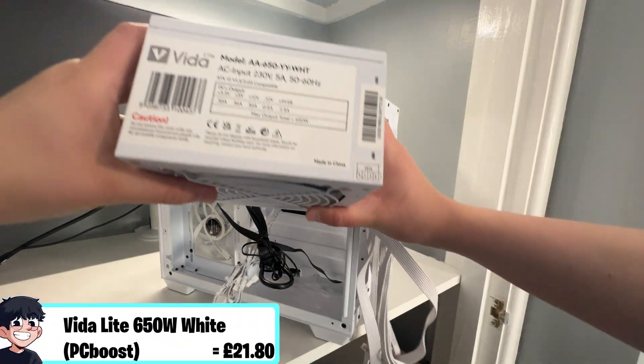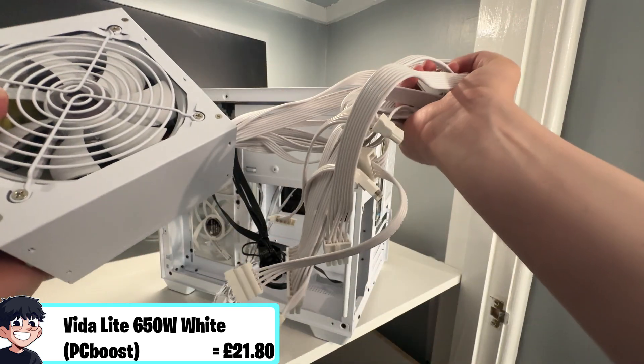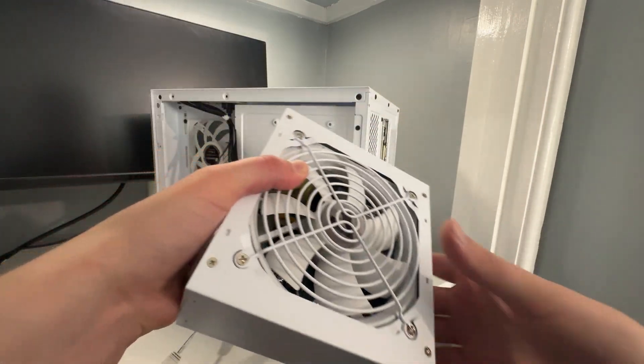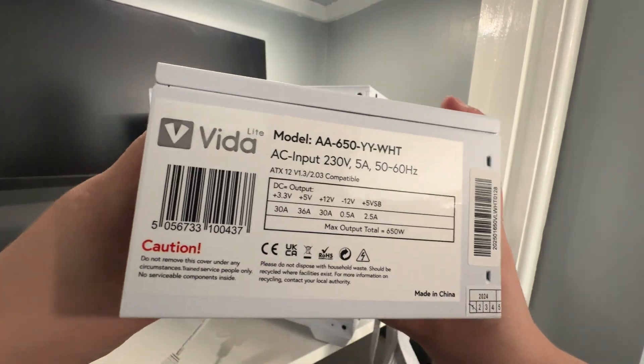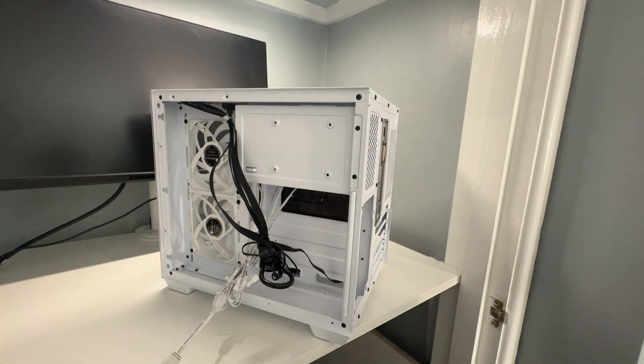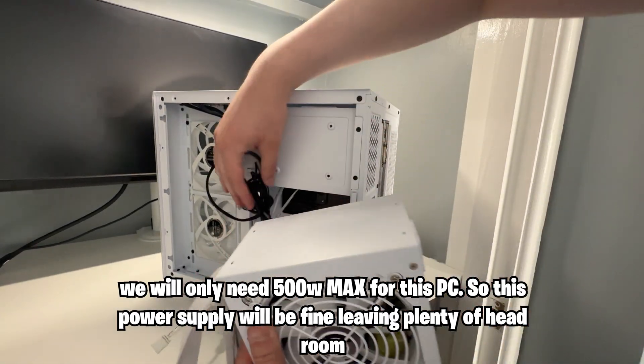For our power supply we are using the Navida Lite 650W white unit. I've used these before and they are very cheap and don't feel premium, but they do work and I've had no issues with them, so I'll continue using them unless I run into problems.